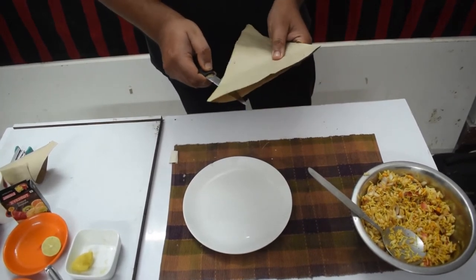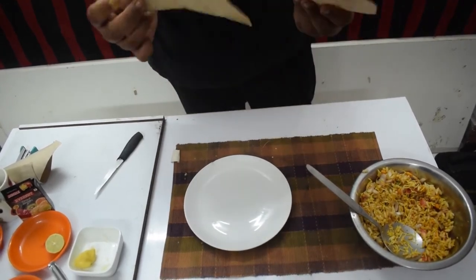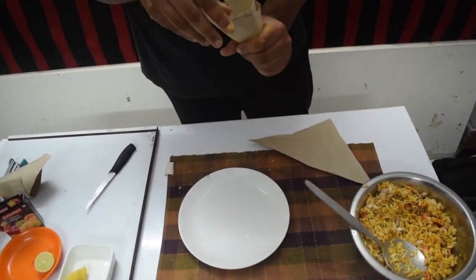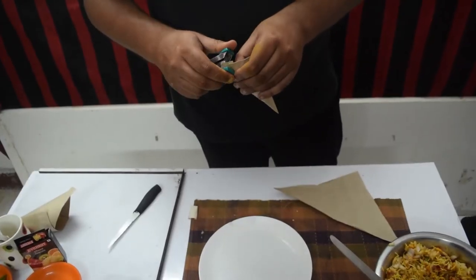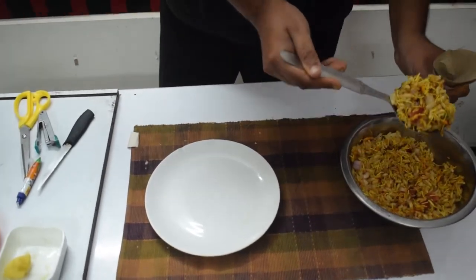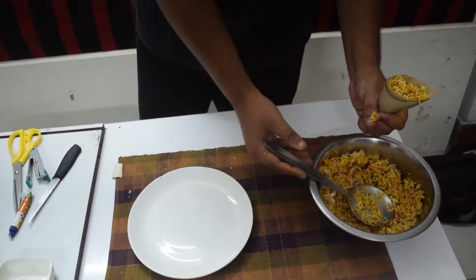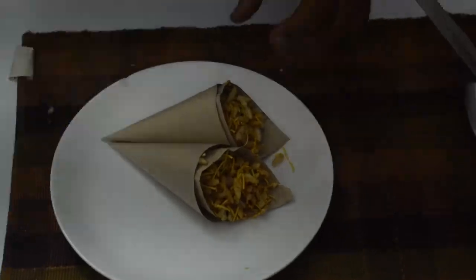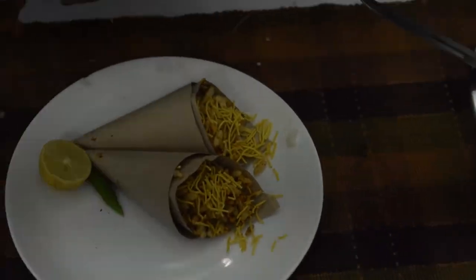How do we make them? We will take a square shape paper and fold it. We will divide it into two parts. We will fold it and spread it out. We will put the Bailpuri in it. You can also make it big or small. Finally, our Bailpuri is ready to be prepared and we have a dish.